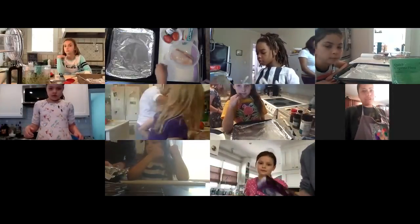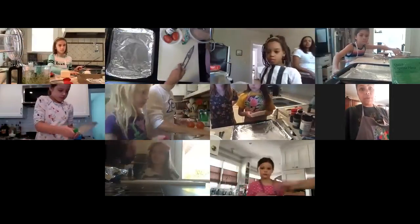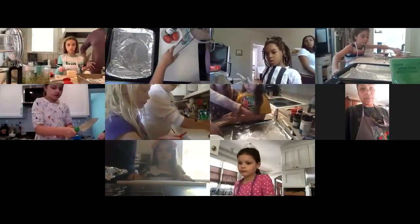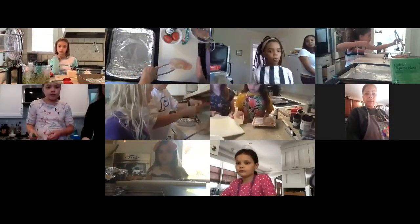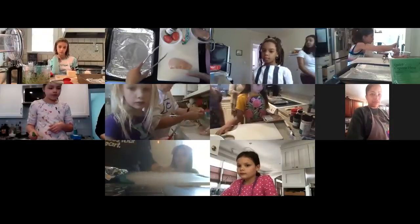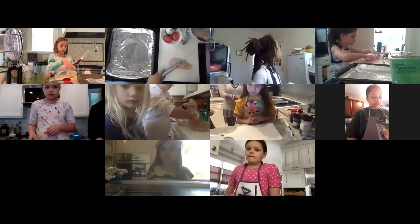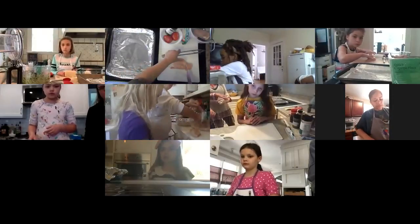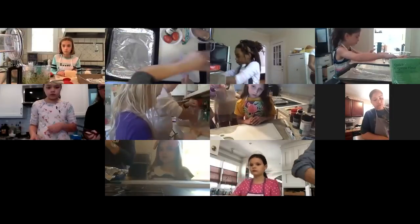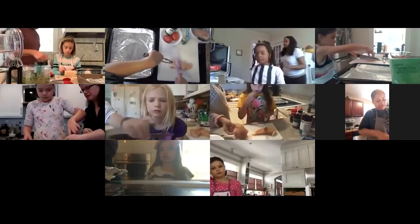The next thing we're going to do is prepare our protein. We're going to use a knife to cut our chicken or tofu into two-inch strips. I'm going to demonstrate on the cutting board first. If you notice this chicken breast, it has a short side and a long side. I'm laying it so the long side runs across my belly and cutting it into two-inch strips — roughly two inches, about the length of your thumb. With this chicken breast, I was able to slice it into four pieces.